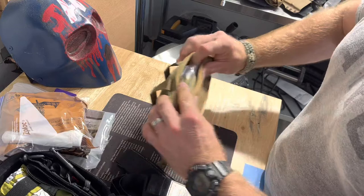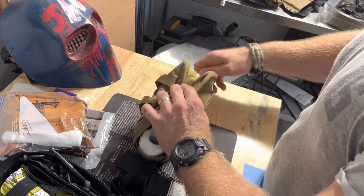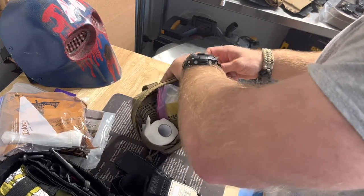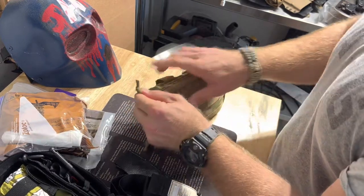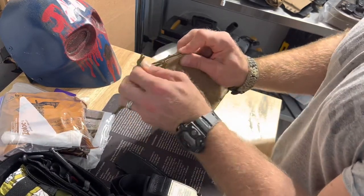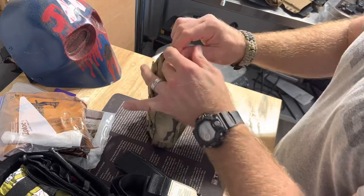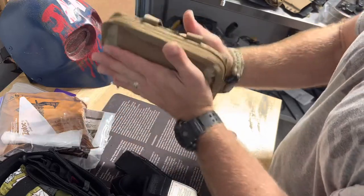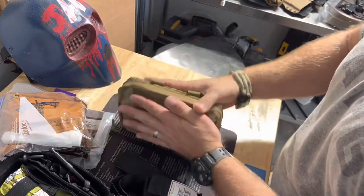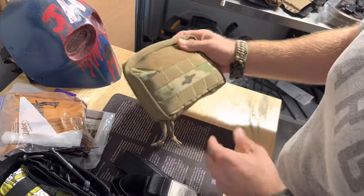That seems to hold most of the stuff I'm trying to fit in there. Let me see if this thing will close good and not bulge out too much. It closes easy — yeah, actually that's still pretty thin. I thought it was going to be all bulged out, but it's actually really good.